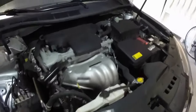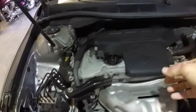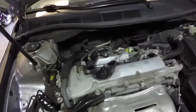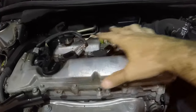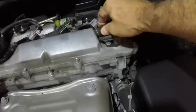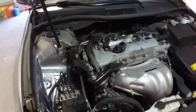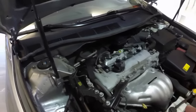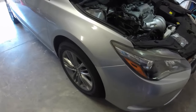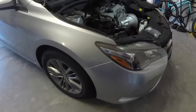For what I've searched, the PCV valve is in kind of an interesting spot in this engine. Normally you'd find the PCV valve under the engine cover somewhere around here, but I cannot see it — this is not the PCV valve. The PCV valve is going to be under the intake manifold, and you have to remove the front passenger wheel to get it out. So let's jack the car up and get this show going.